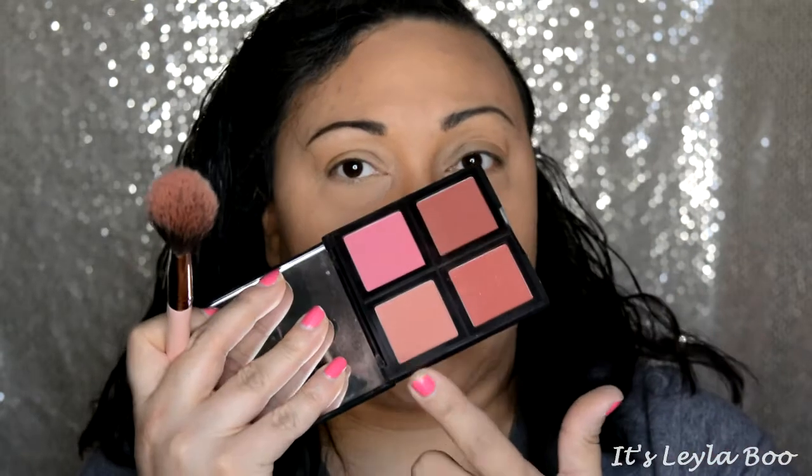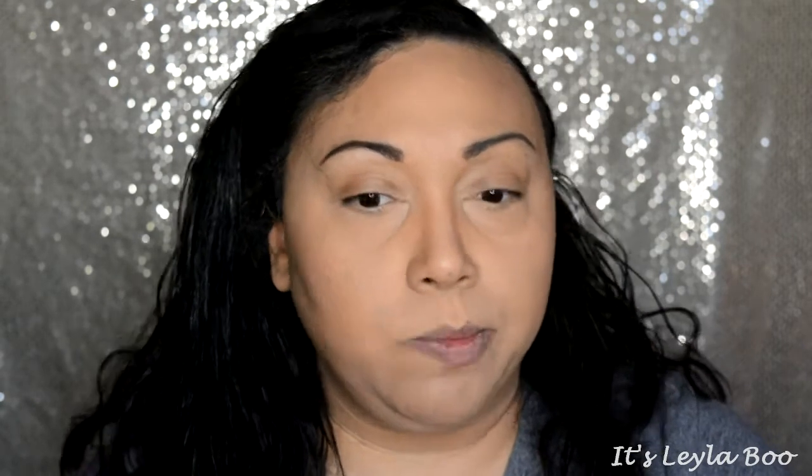I'm going into the ELF blush palette in Dark, going up to a kind of peachy, subdued shade that I really like. I love to hit the apples of my cheek — I always smile, kind of circle it, and then bring it back. That's just how I like to wear blush. Some people don't hit the apples; they like the backs of the cheeks. But you have to do what's you — what flatters your face. For me, hitting the lower part of the apple and pulling it back is what's flattering.